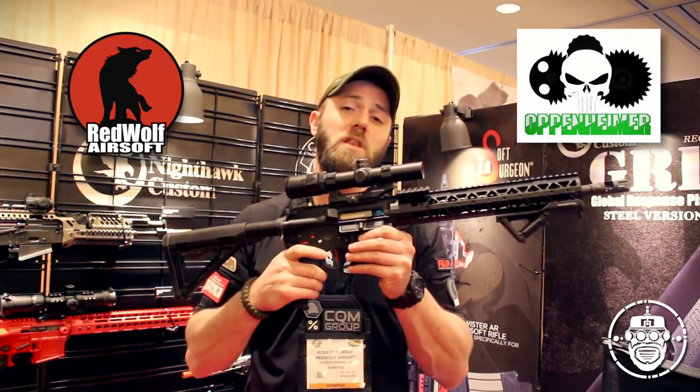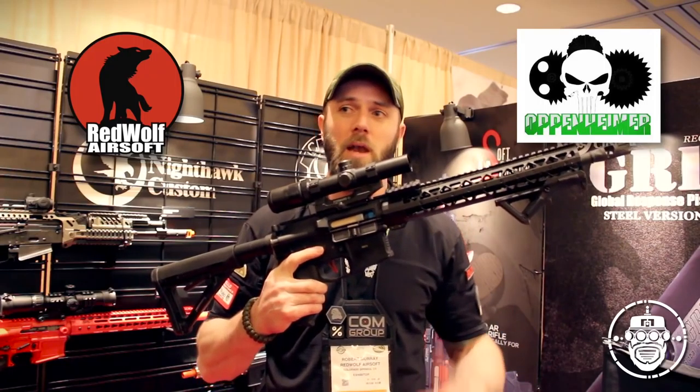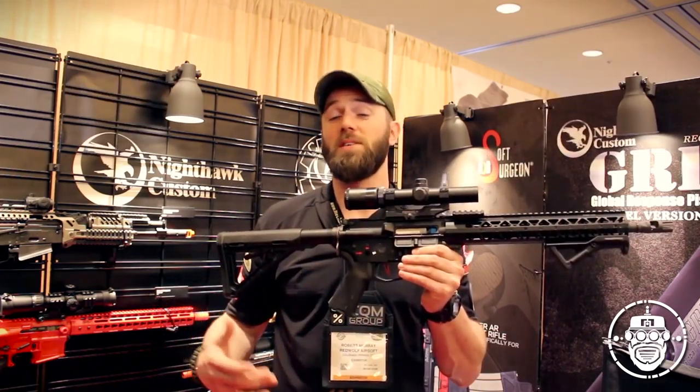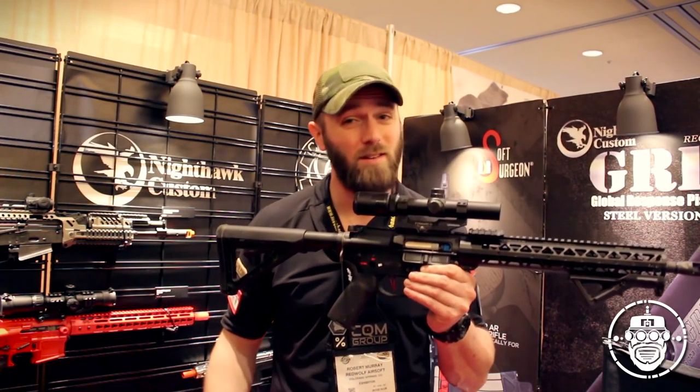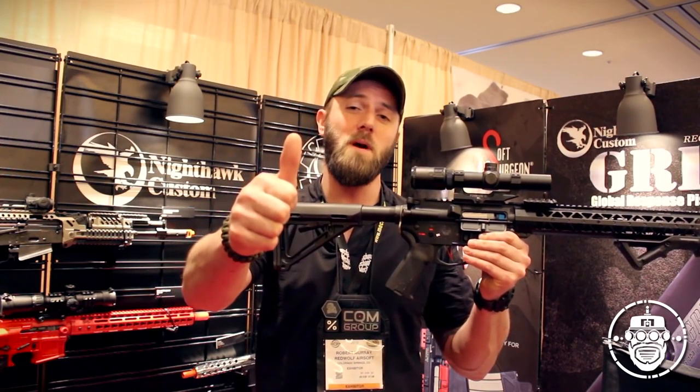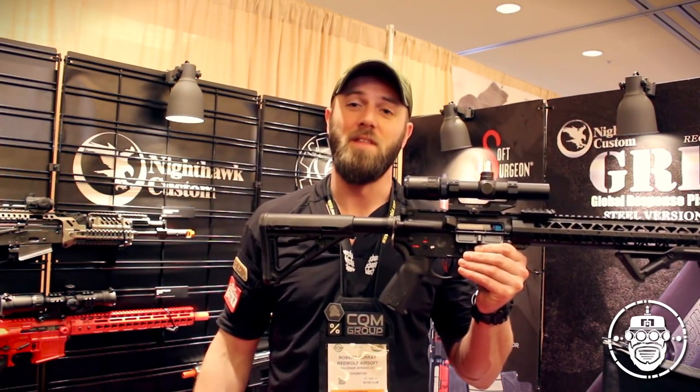I hope you guys have enjoyed this quick review of the Punisher build. Now you guys know what's on the inside, what's on the outside, and you can go out and build your own. As always, thank you so much for watching. And until next time, keep having fun playing airsoft, being good community members — defend what you love. Thanks, guys.